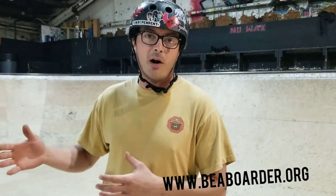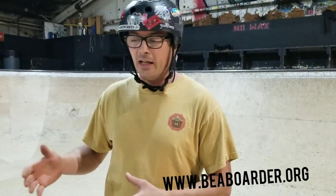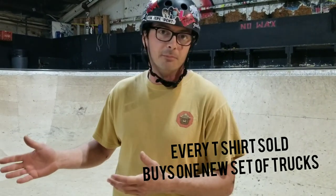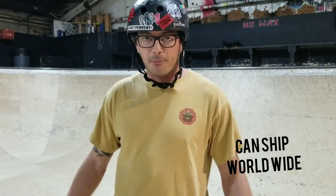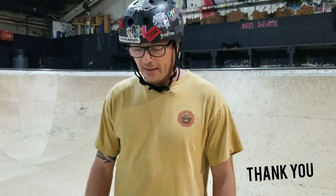One last thing I want to add — I want to thank everyone who's been subscribing, commenting, and liking the videos. I get a lot of questions about how to support the Art of Ram. The best way to show financial support is to go over to my nonprofit beaborder.org and buy a t-shirt. All that money goes back to buying a new set of trucks for a complete board to give out in the community here in Minnesota. It's a nonprofit I started four years ago.